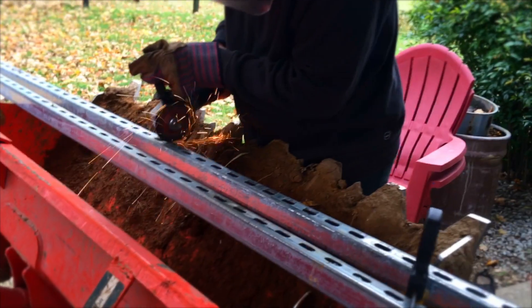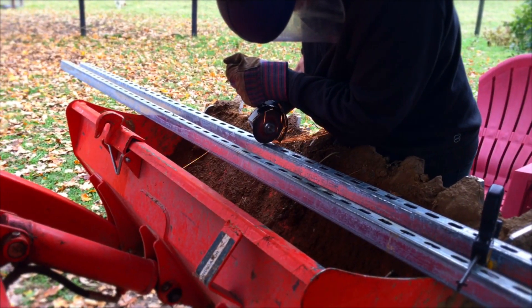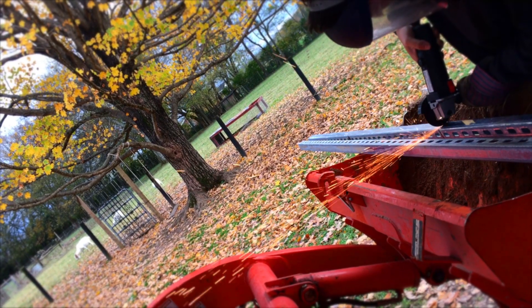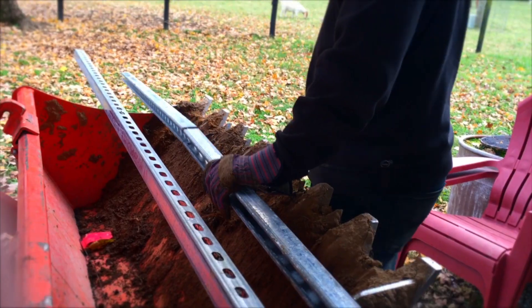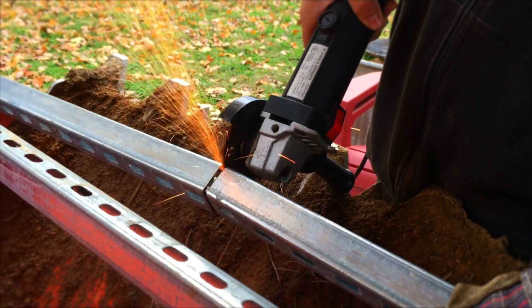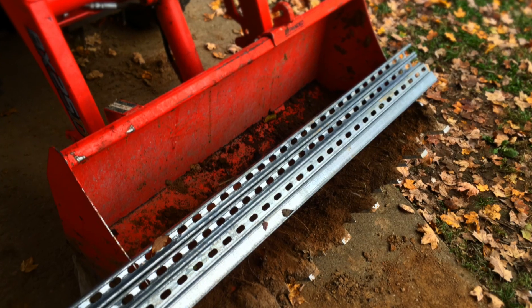These struts are like twice the length we need them, so I'm just cutting them in half so that I have like four horizontal struts that we can use. I'm just trying to score a line to guide myself. These things kind of freak me out a little bit because this cutting wheel can break apart and send little pieces everywhere. You don't want those hot pieces of metal in your eyeballs — that'd be bad. It's kind of fun cutting through that metal though.